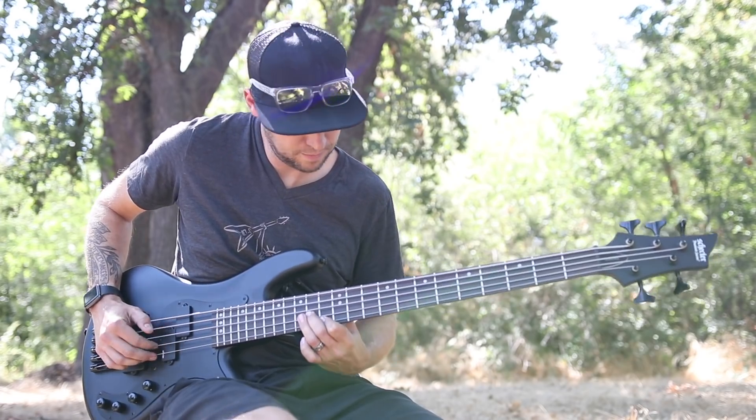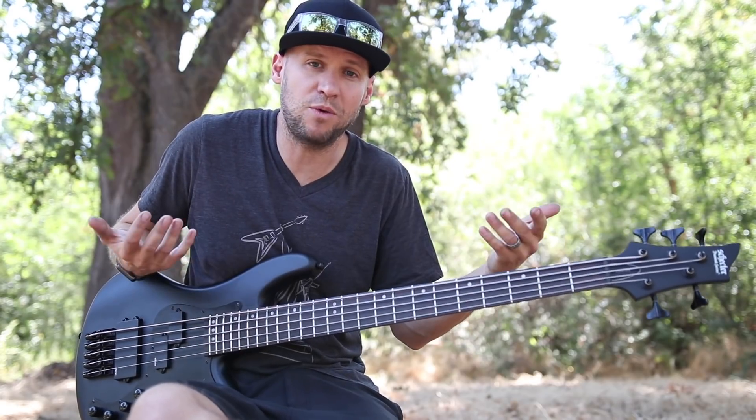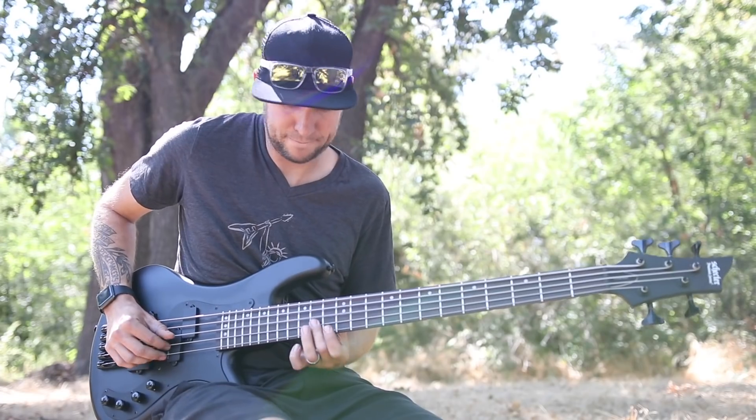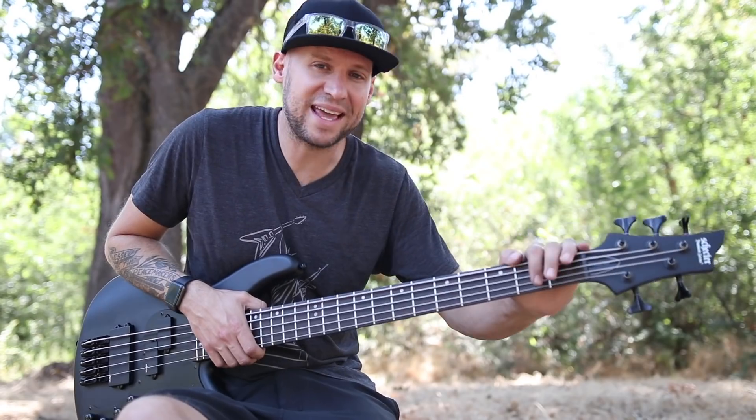Even though it was way under the budget that my parents had given me, that was the one that I wanted. So I ended up picking that one up for like $600, I believe, at Guitar Center, and I absolutely loved that bass. I gigged the heck out of that bass.